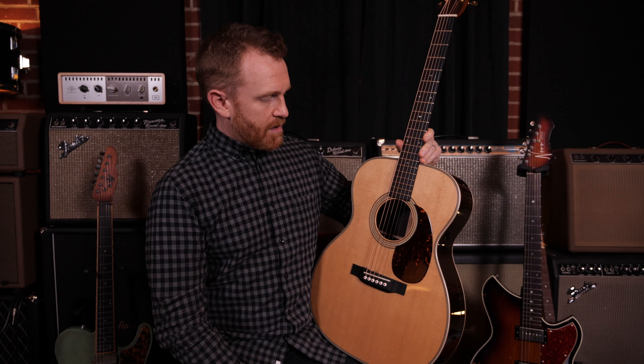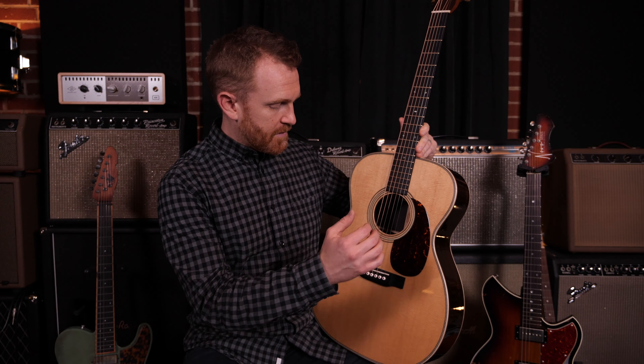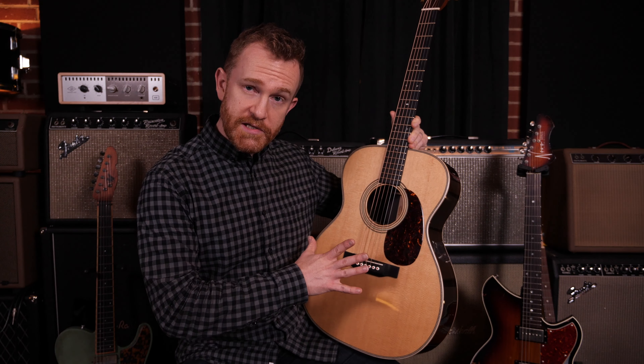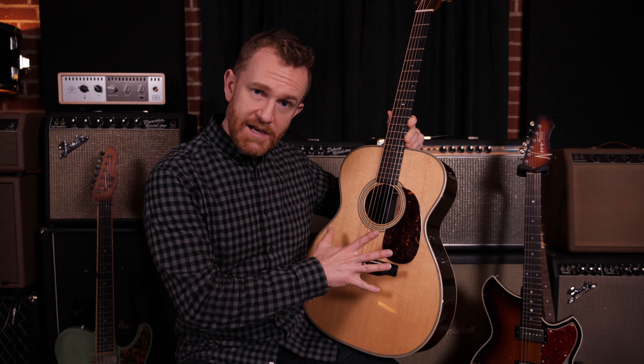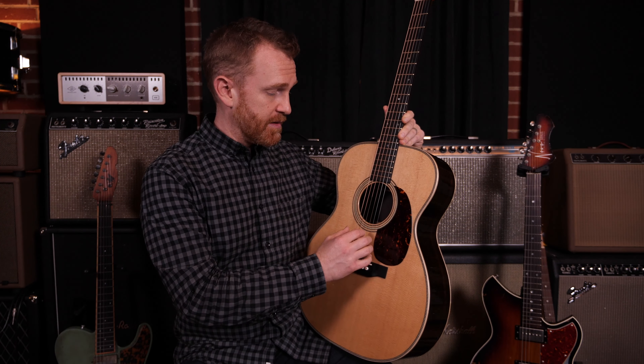This is the body of the guitar. For an acoustic guitar, when you pluck a string, the vibration goes through the bridge of the guitar, causes the soundboard to move, and the rest of the body of the guitar moves along with it.